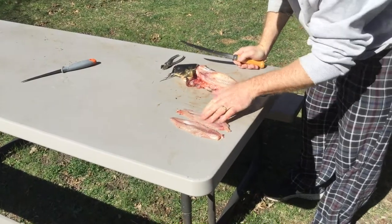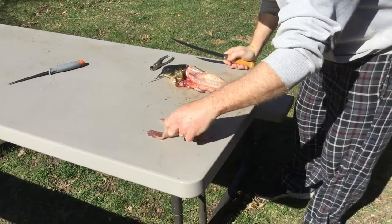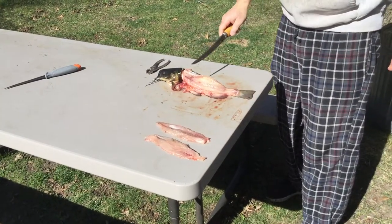Here's your bullhead — all bone free. Nice filets, ready for the frying pan. Thanks for watching Mason Outdoors and look for more videos to come.